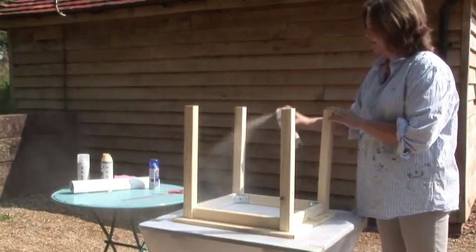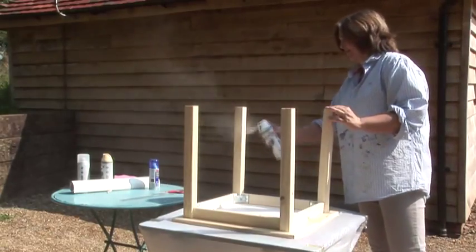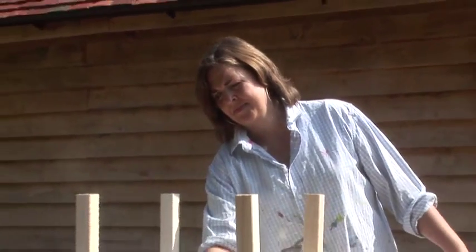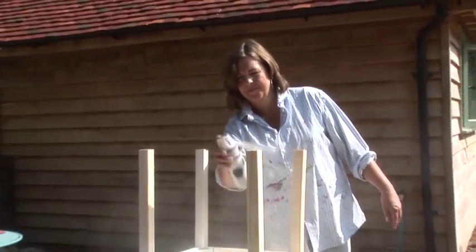Hold the can 20cm from the surface and always spray using long steady strokes from side to side and up and down, building up fine coats. Several thin layers are always better than one heavy coat.